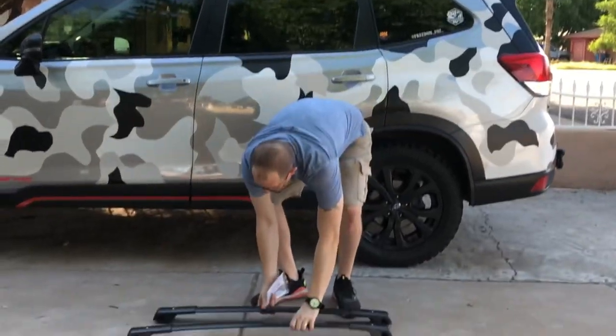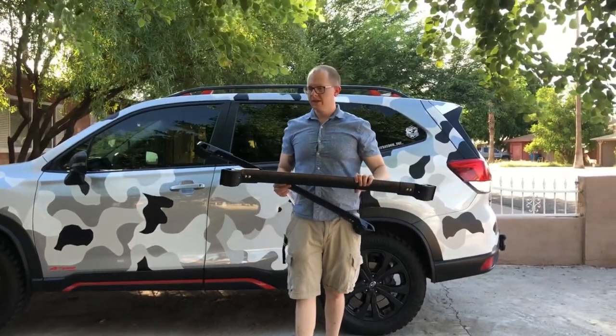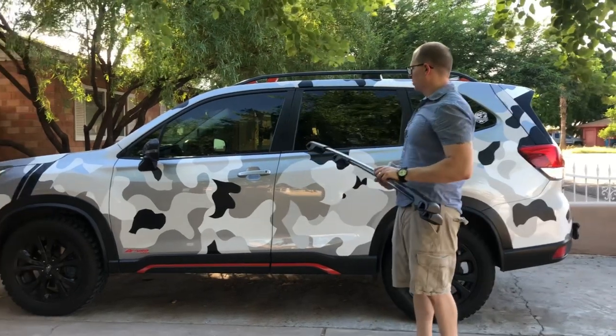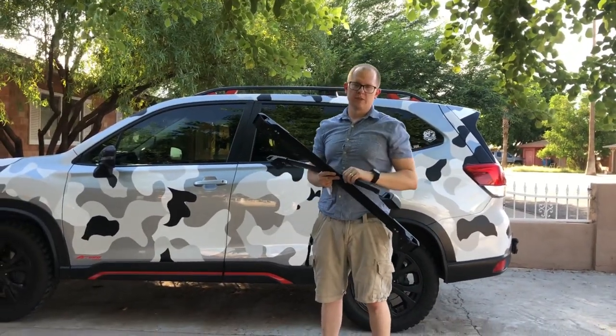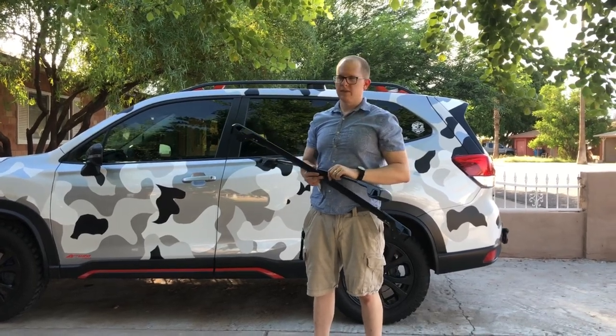The UtaMotor crossbars fit the 2020 Subaru Forester. They fit some other models too, so if you look at the link in the description, it'll show you all the models that it fits.